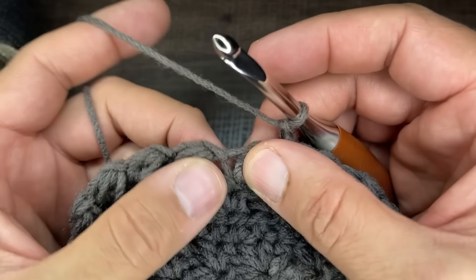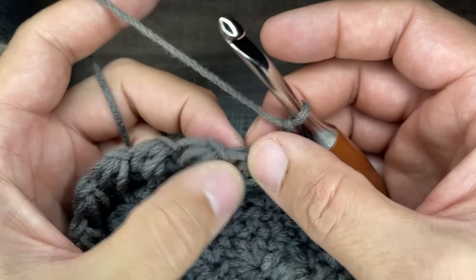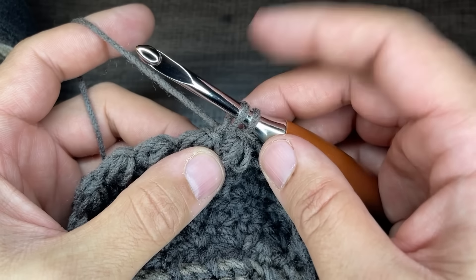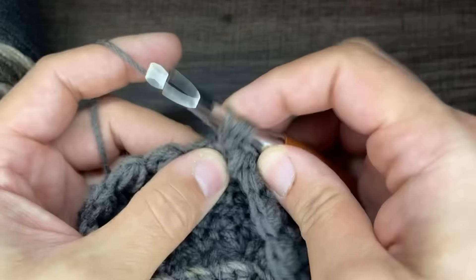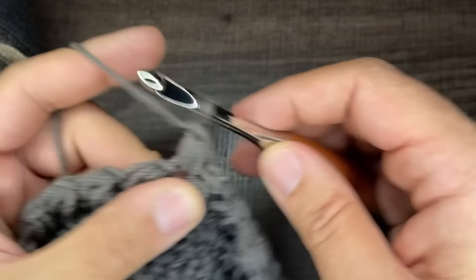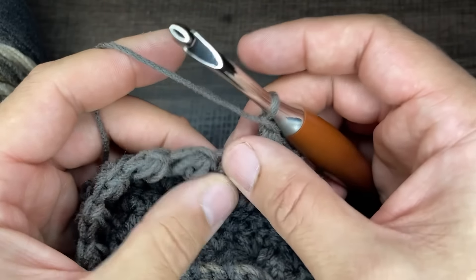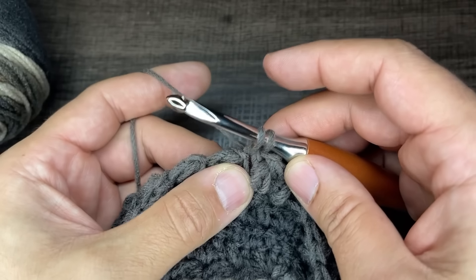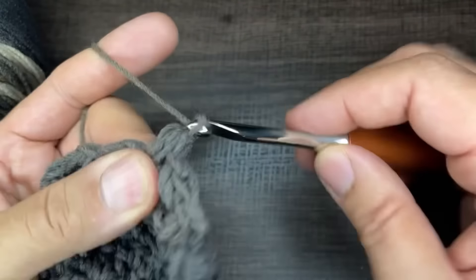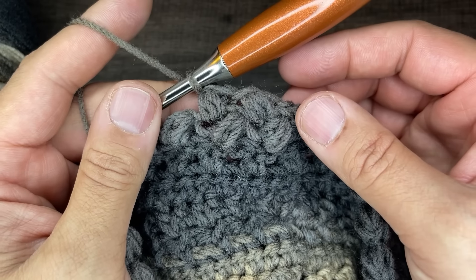Now we're working from the inside. For round 12, we're going to do the bean stitch in these little triangles. Take your hook and go into the triangle and do your bean stitch: go in and draw up a loop, yarn over, go in for the second time, yarn over, go in for the third time, yarn over, go through everything carefully, and chain to close. You'll start seeing little diagonal shapes. Jump over to the next triangle and repeat the bean stitch. You need 30 beans for the round.